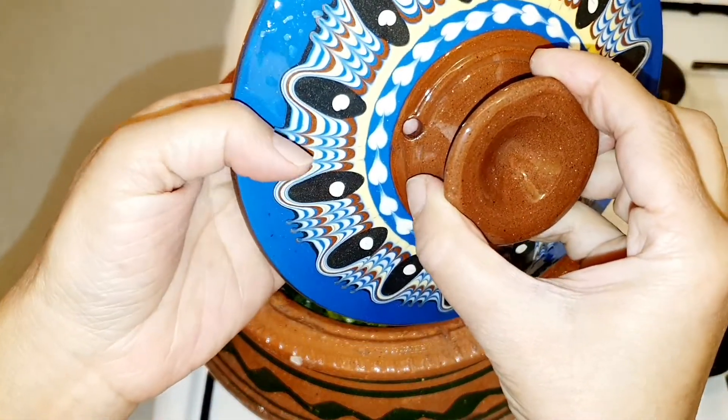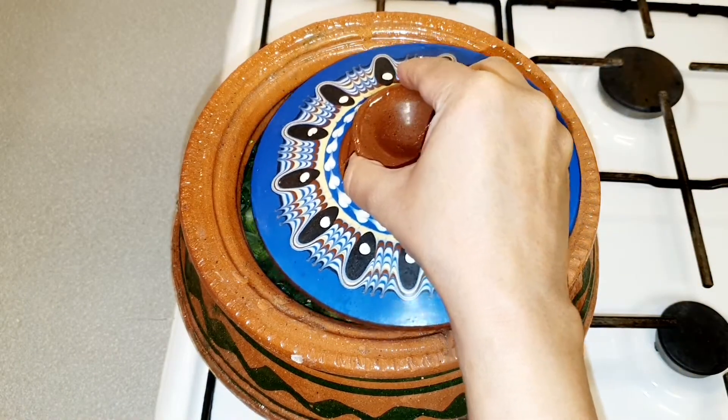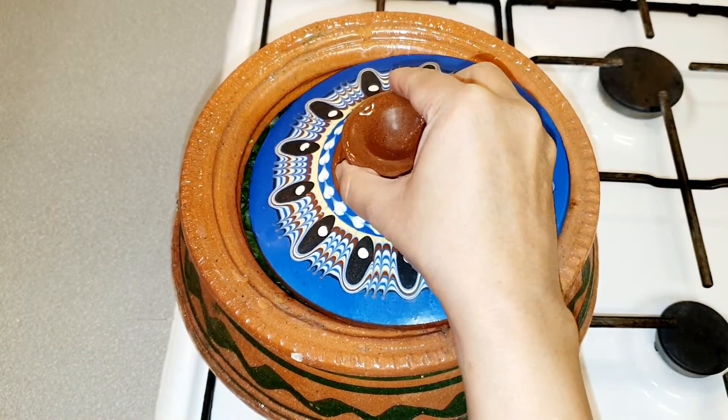You can see there is a hole in my lid so the steam will come out. Now we will cook it for about two to three hours.